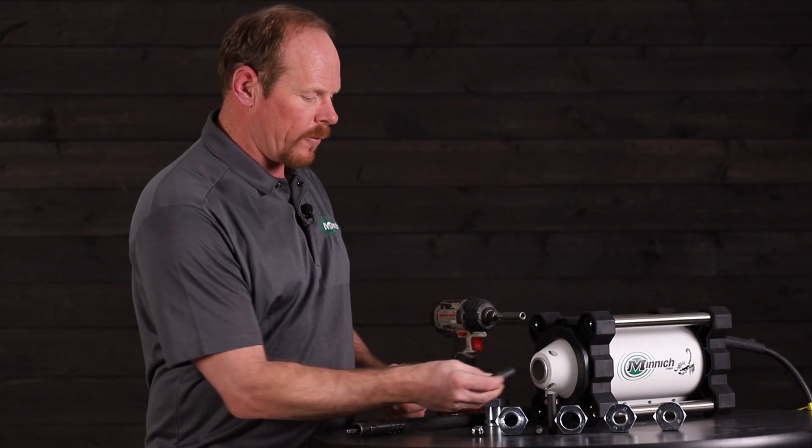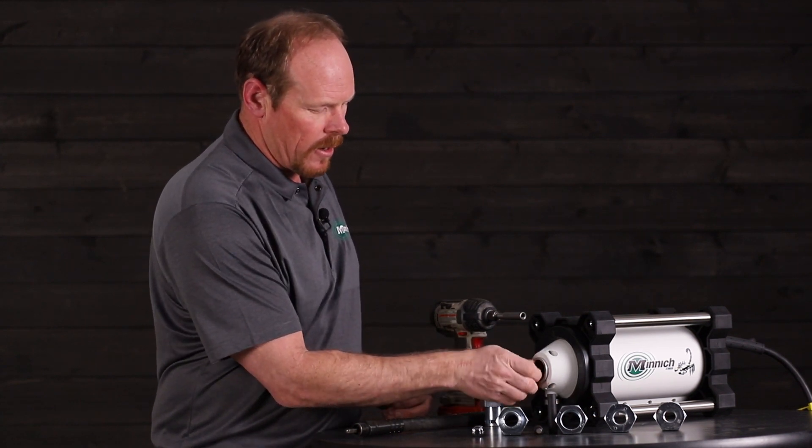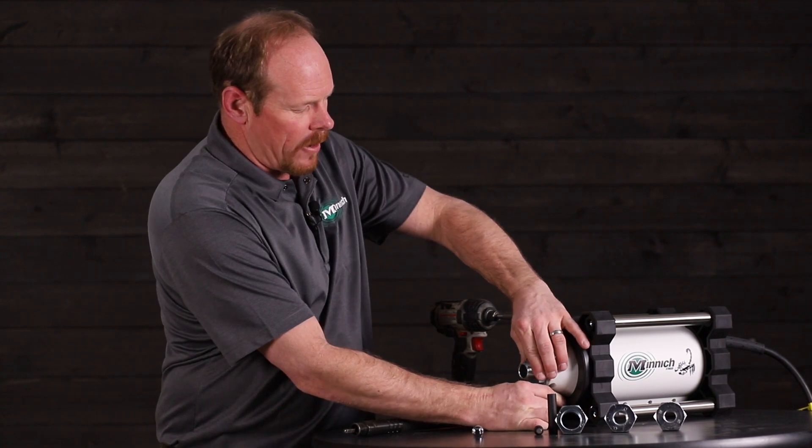Now that you have the Minix core adapter out, put the one of your choice in and simply thread it on and make it finger tight. Then take the casing adapter, insert that, and it's really that easy.